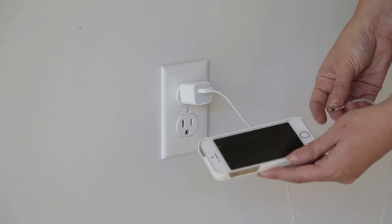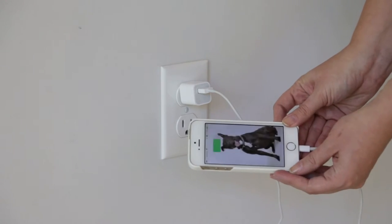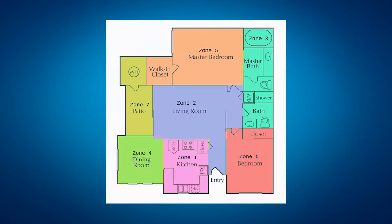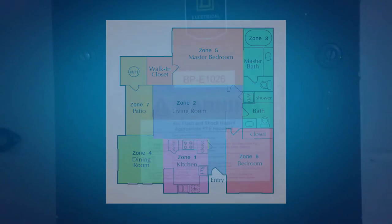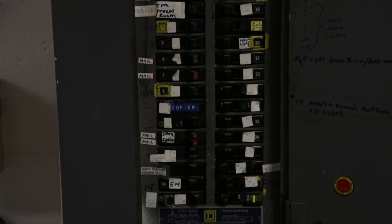Check to see if the outlet is working. You can test this by plugging something small, like a cell phone charger, into the outlet. Often, homes have several outlets on the same breaker, and the breaker can be tripped if multiple appliances are plugged into those outlets. Try using an outlet in a different area or resetting any tripped breakers.